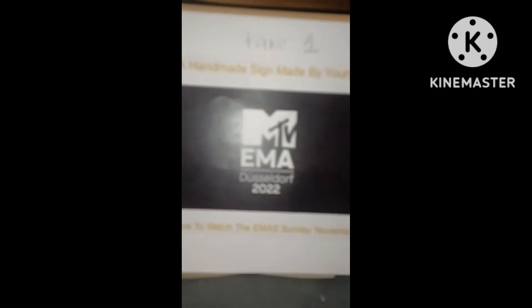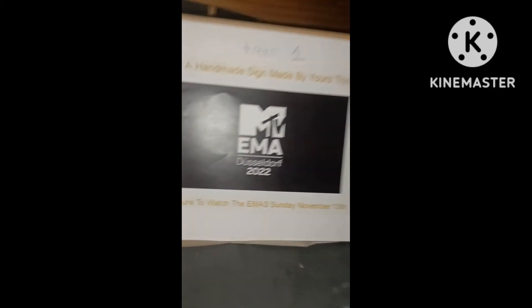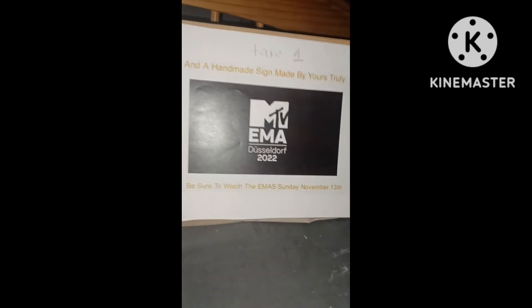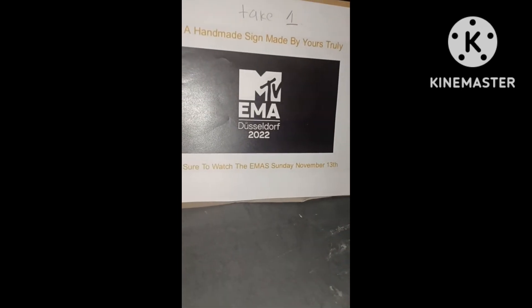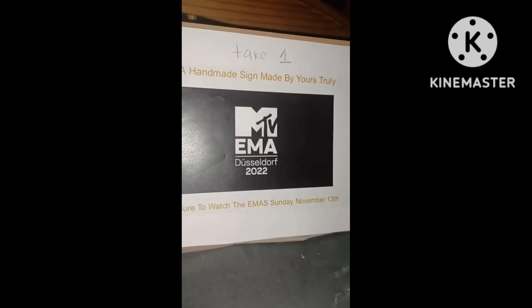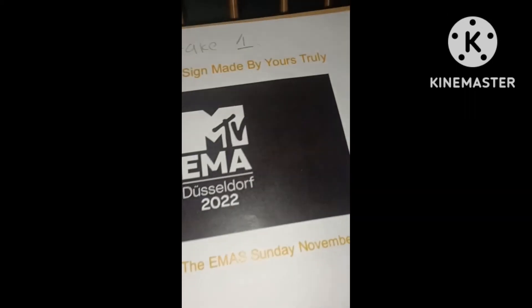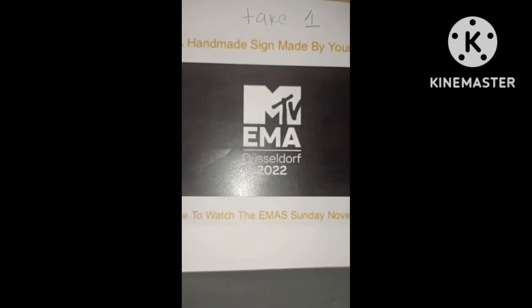I did this for Trunk or Treat — for any student who did a little donut game, they would receive a handmade sign made by yours truly. It says 'Be sure to watch the EMA Sunday, November 13th,' which you guys actually should, if you're a fan of the EMAs like me. On the sign I wrote 'take one' because I forgot to add it on slides, so I'm sorry.